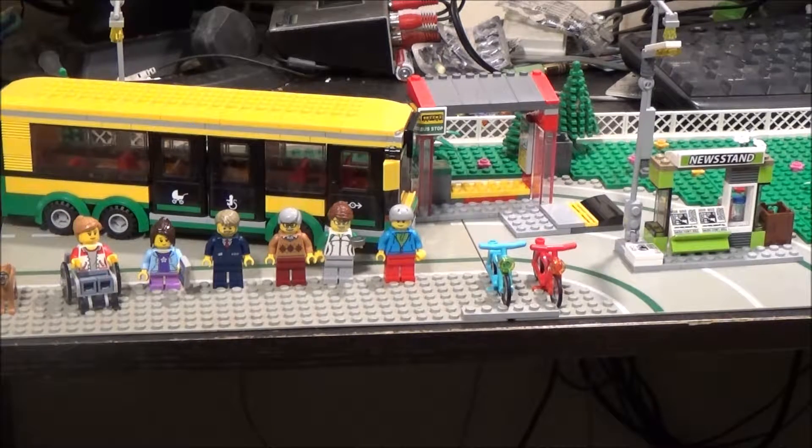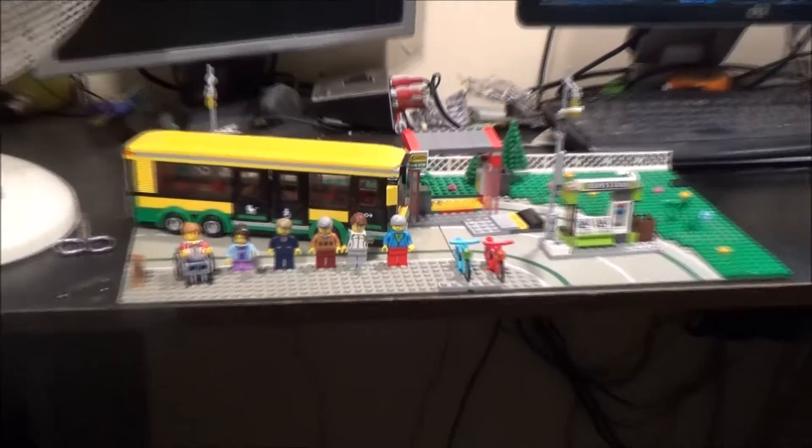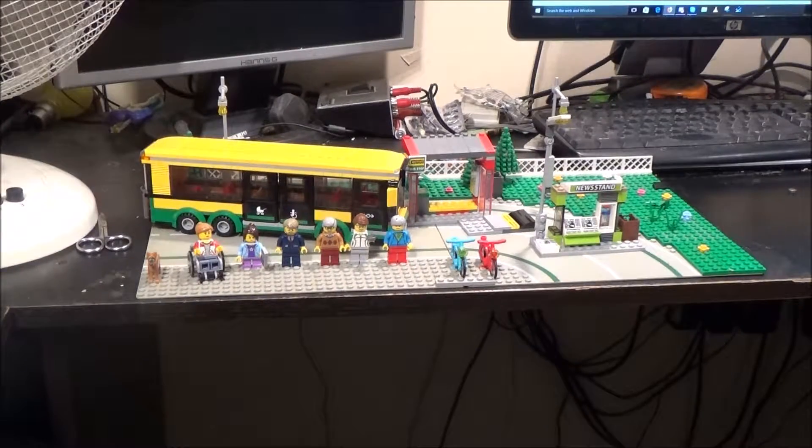It comes with six minifigures, one dog, two bicycles, a newsstand, the bus stop, and of course the bus. Quite a lot. I don't think it's actually bad for the price to be honest, considering what's here.